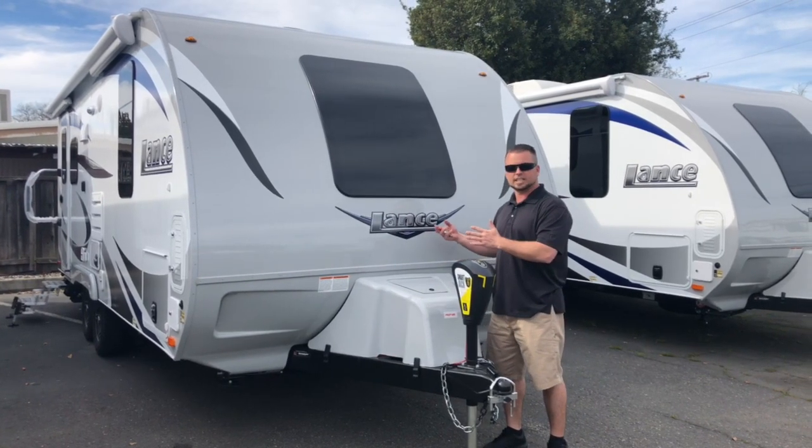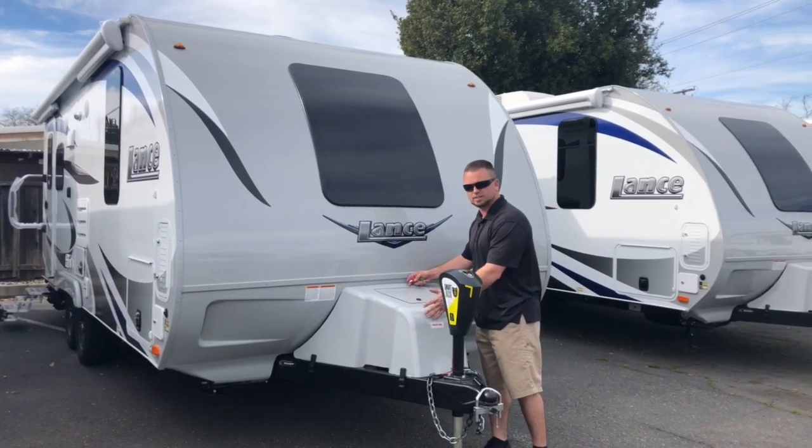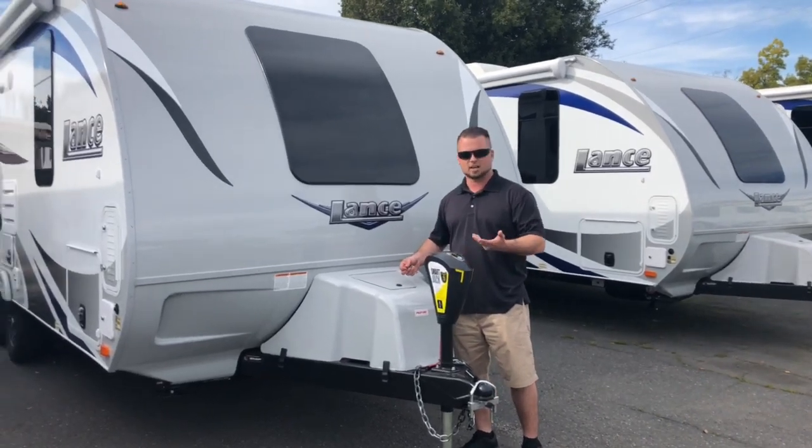Today I want to show you real quick just the Tri-5 tank option. The propane tank cover is standard. You get two propane tanks included in your factory order, and the third propane tank is the option.